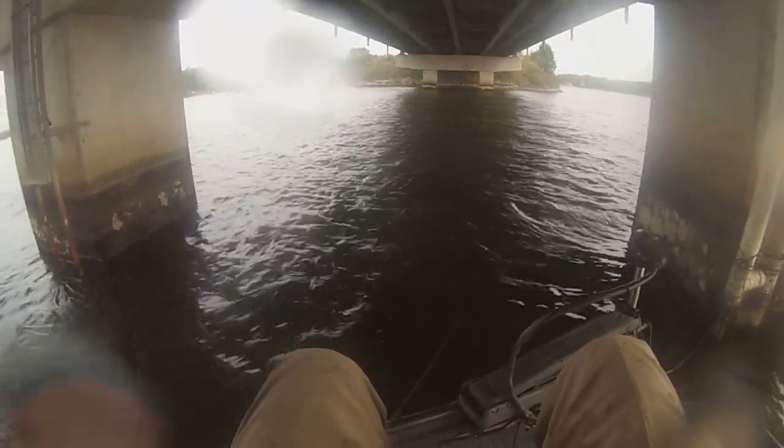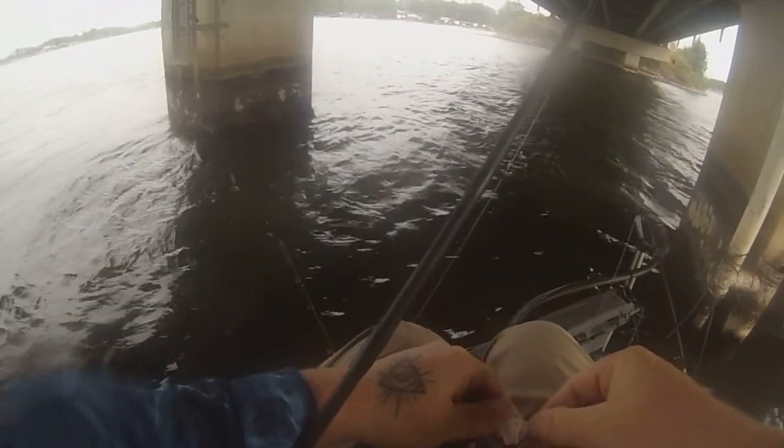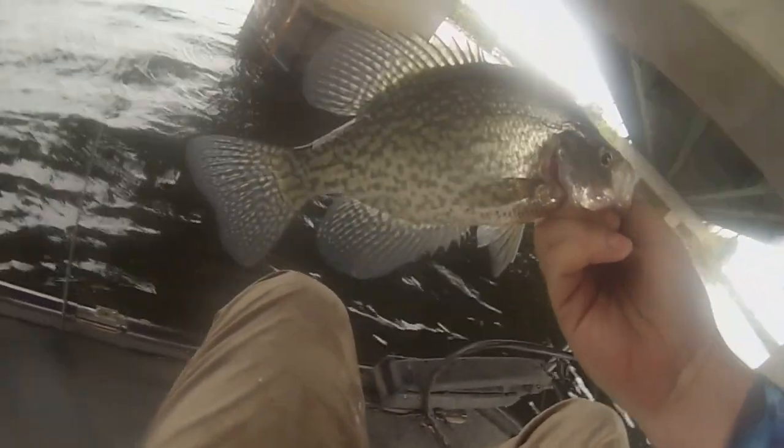I might catch one more just to catch one more — that's a good one! Yes sir, that's a freaking donkey! Hee honk hee honk, as old Hook City would say. That's a slab guys, look at there — on the minnows, ten dollar kit. Let's go!